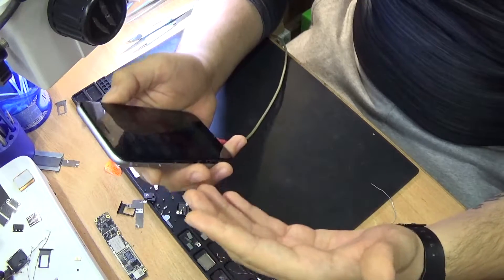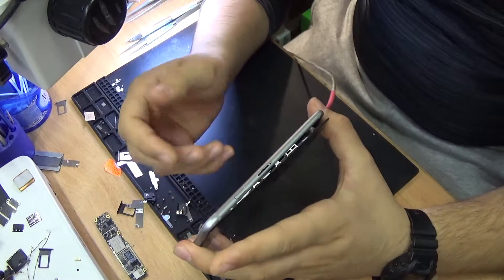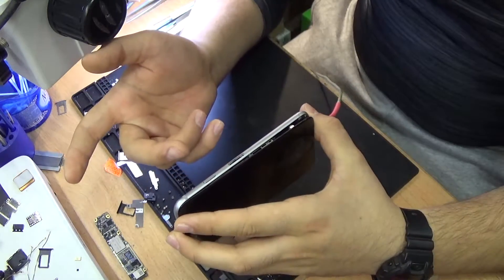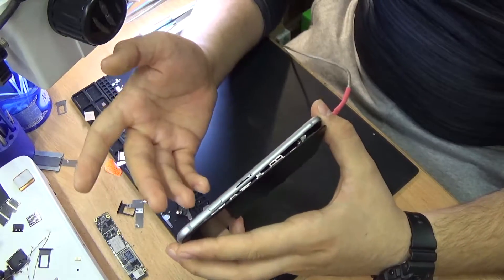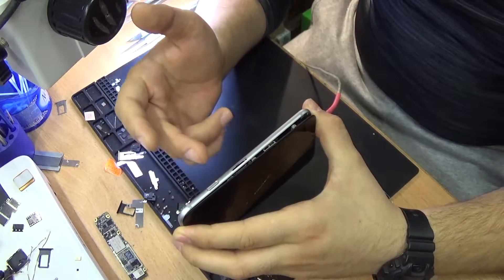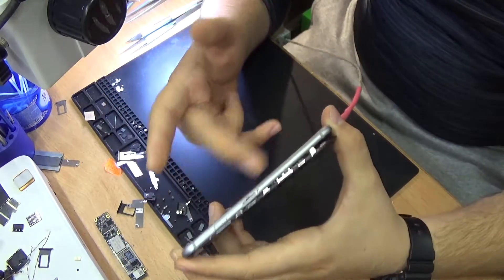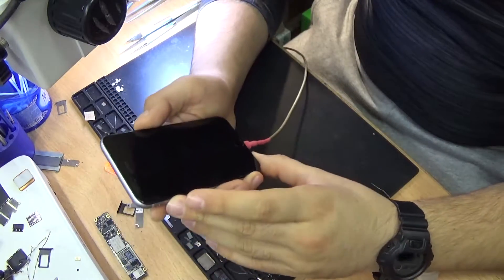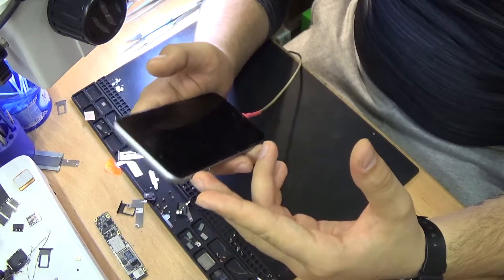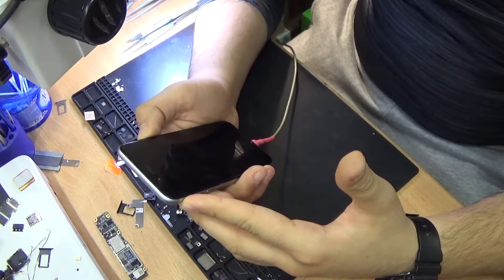The most important thing — it worked. The phone is back in working order. I found out that this phone was bent right here and the body was replaced. So basically, this is why it wasn't working — it's not the chip, it's the missing pad, or the not-connected pad between the audio codec chip and the audio amplifier. So yeah, that was the problem with this phone, and this is how I fixed it. Thanks for watching, hope you learned something, and see you next time.